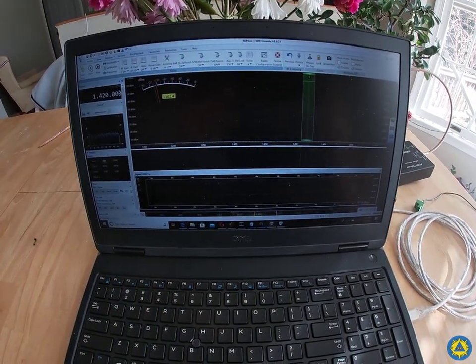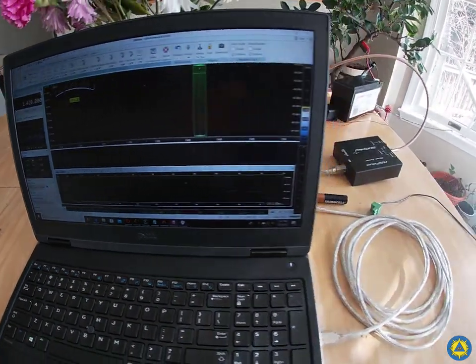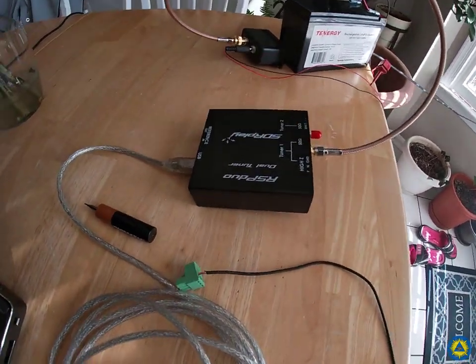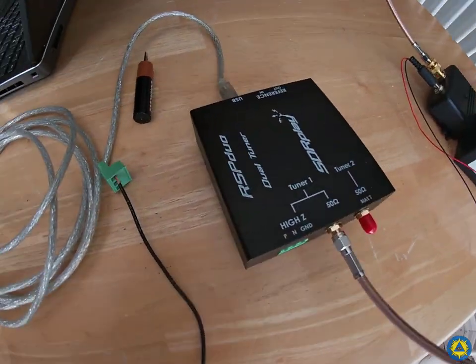Hi everyone! I'm just playing around with my brand new RSP Duo from SDR Play. I was intrigued by its high impedance input option, as well as the 50 ohm input.